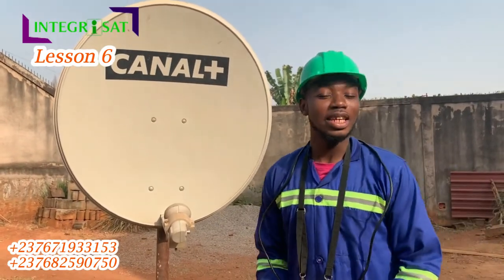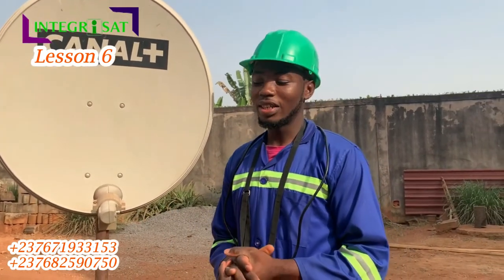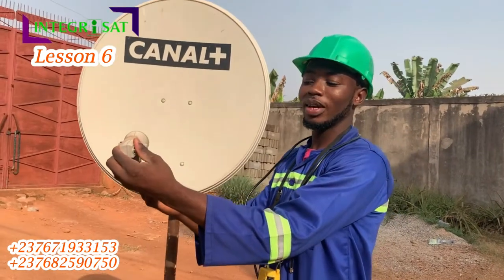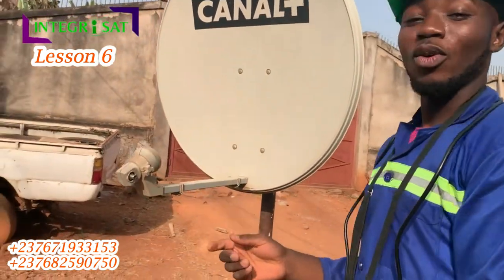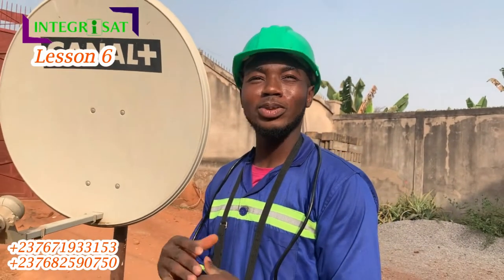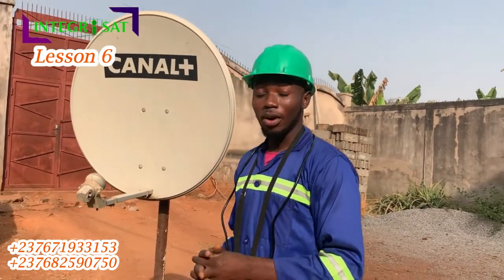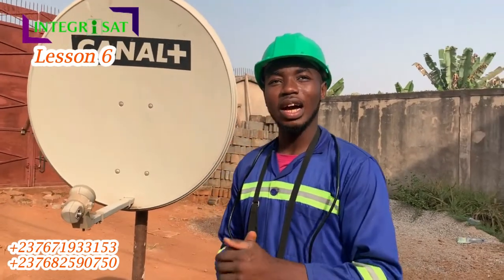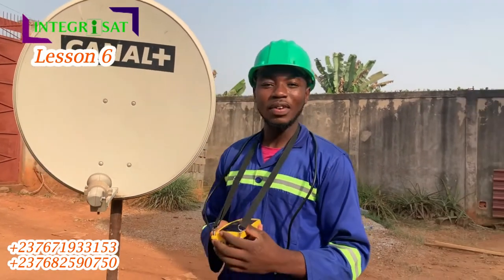Now for Canapis — if you have the frequency, you can capture Canapis. The difference is that you turn its polarity; the LNB is inclined on your device and it should be vertical. One important thing: Ganyan channels, Cameroonian channels, gospel channels — all of them are pointed to the east. But for MVC and channels like Canapis, they are all focused westward.